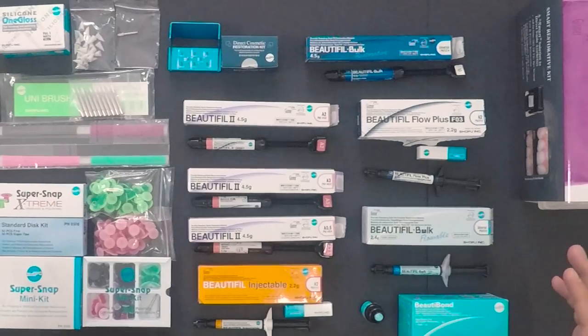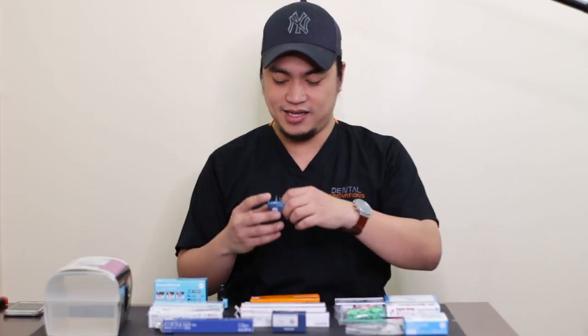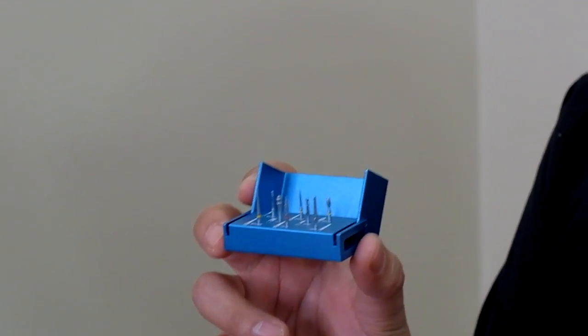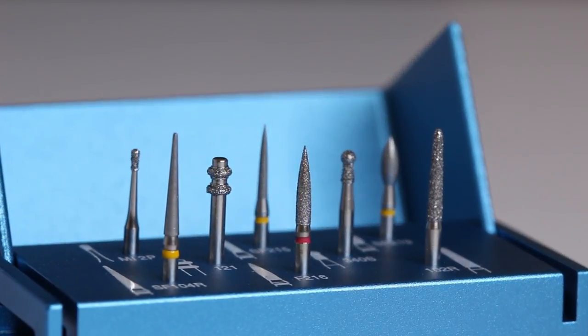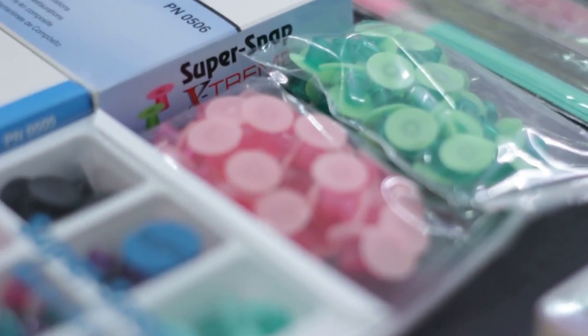Now that I have everything out, my desk is filled. There's so many things. This is definitely worth it. My favorite part about this kit is the burrs — they're great. I love doing anterior aesthetics and anterior restorations, and the burrs in this kit are perfect for that. Everything you need is right here. Looking at the spread, it's like being a kid at a candy store.